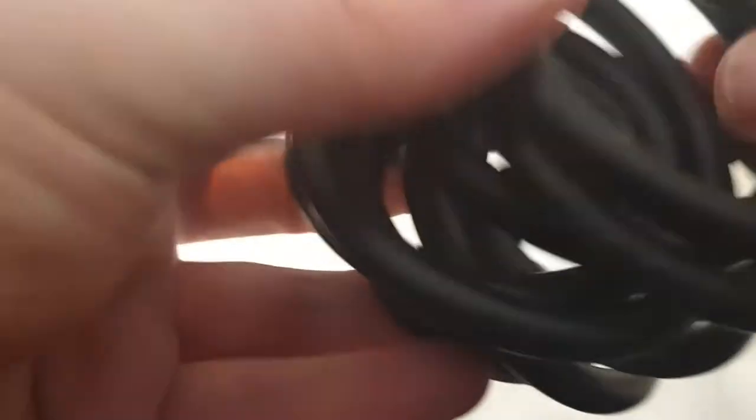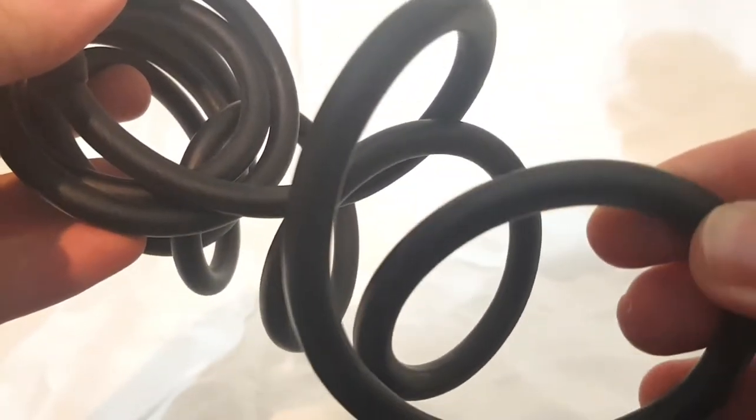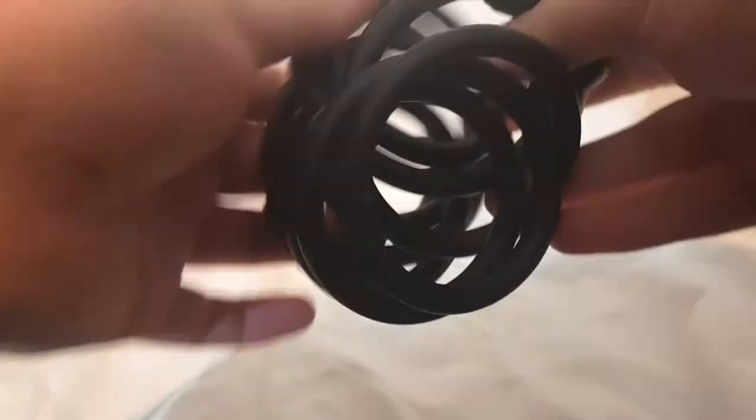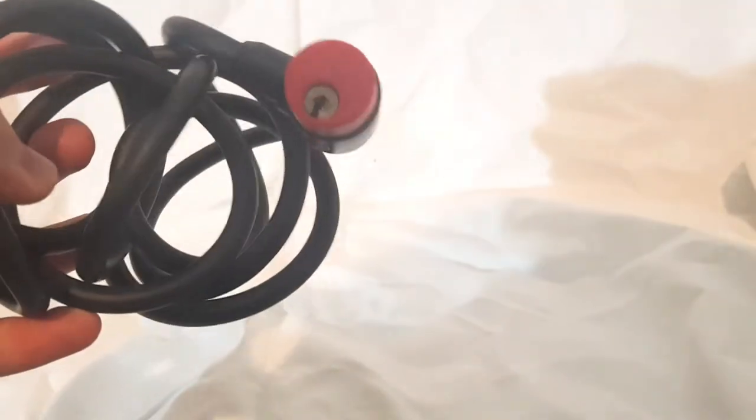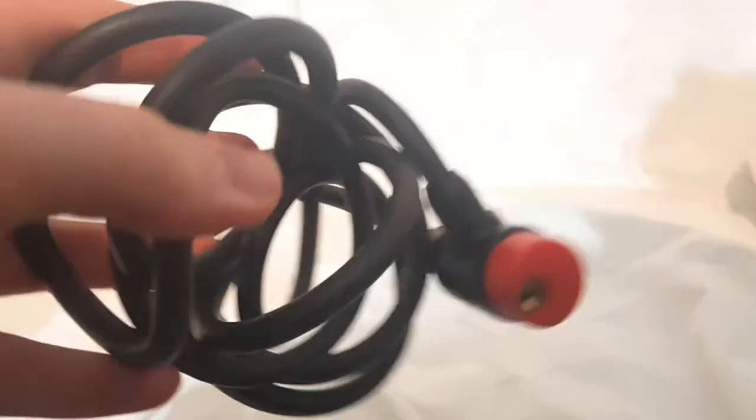These are really cheap, you can get them in Asda. They've got a somewhat thin cable, although quite long. I've actually managed to use this on a couple of bikes. You can ride with a couple of friends and wrap it around a few bikes. But obviously before I got into lock sports, I didn't have much knowledge when it came to locks.